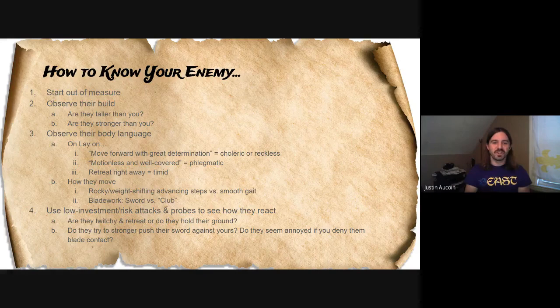Or you can use low-investment risk attacks or probes to see how they react. If we're out of measure, just reach your hand out so the tips are just crossing and see what your opponent does. If they're twitchy and run away, they might be more timid. Do they hold their ground? Do they try to press against your blade? Are they stronger than you when they do that? Or do they seem annoyed as they try to reach your blade and you pull it back?